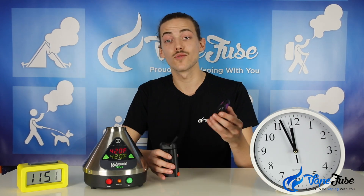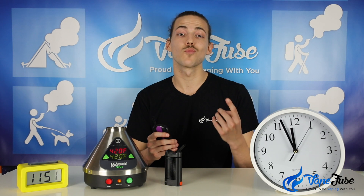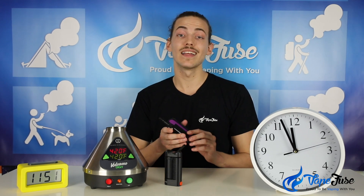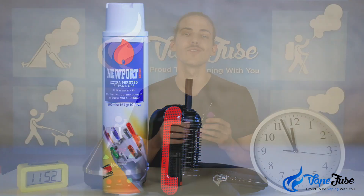Some people love manual devices for their simplicity — there's usually just one temperature setting or heating mode on there, and so you're getting a consistent output of vapor at all times. The Iolite is actually powered by butane gas, so it doesn't have any internal battery or power supply.